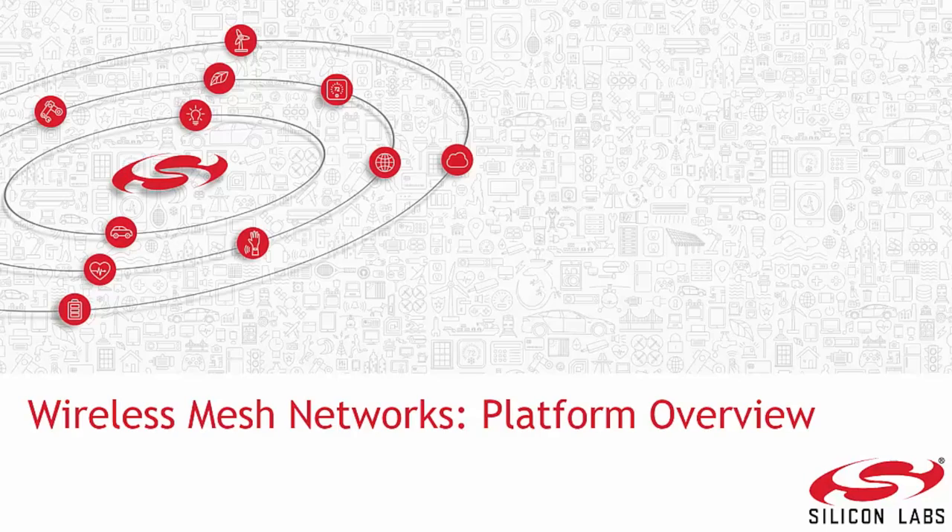Welcome to a brief overview of wireless mesh networking platforms currently offered by Silicon Labs. In this video, we will be covering design possibilities with our wireless MCUs. Silicon Labs offers two different platforms for wireless mesh networks.